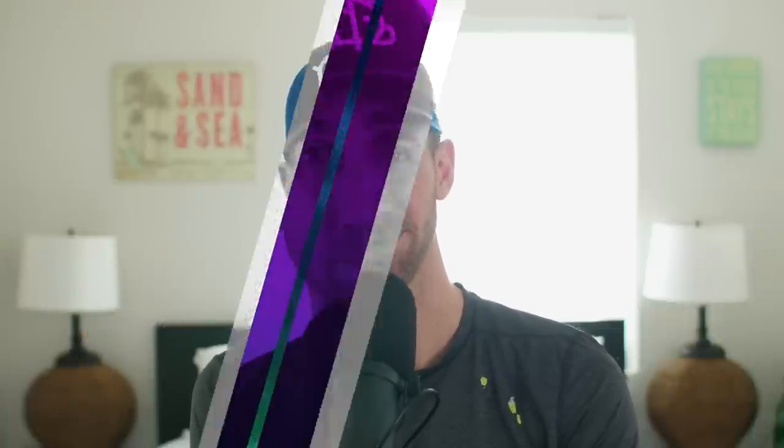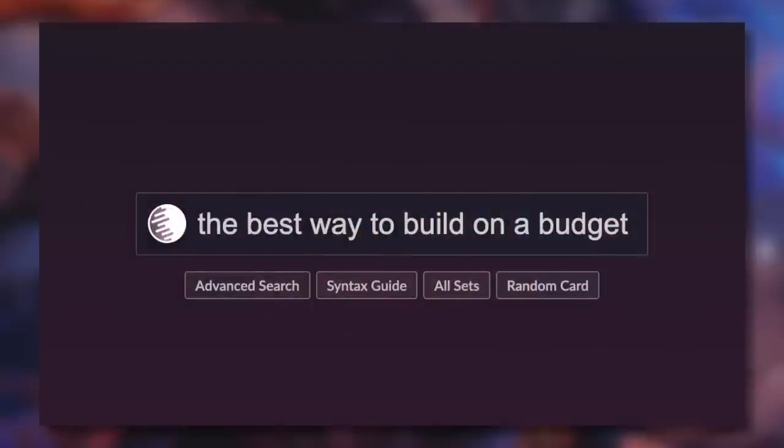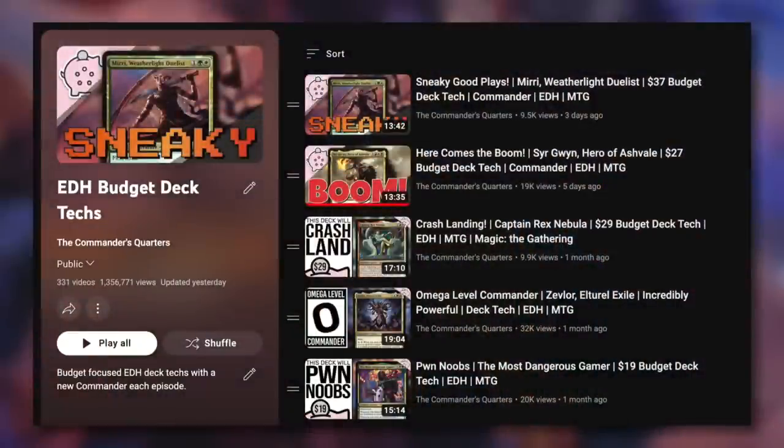Hey everyone, Mitch coming in for the Commander's Quarters temporary studio — welcome to the show. This episode has been a long time coming. Today I'm going to teach you the best way to build on a budget, or at least the way that I go about it. I've built 331 budget decks — that's how many are in my EDH budget deck techs playlist — so I've got some experience and I'd love to impart some knowledge.